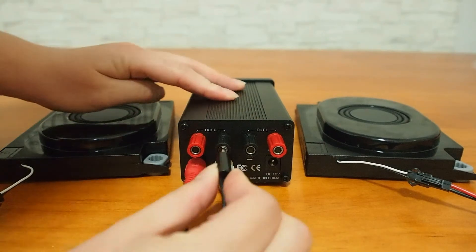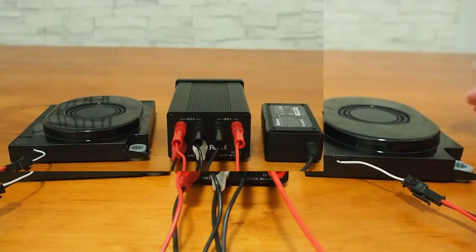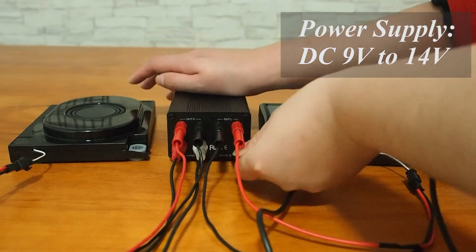Now let's connect it with two speakers to the output stage of this amplifier. This product can be powered by any DC power supply ranging from 9 to 14V.